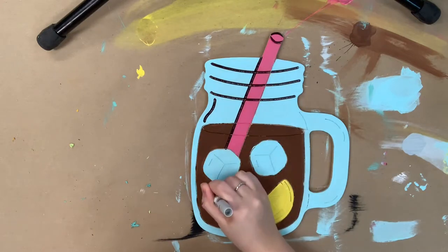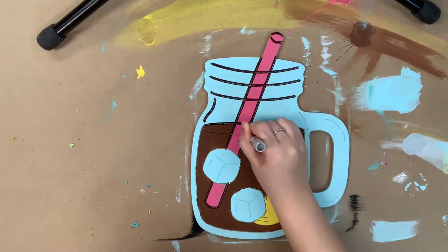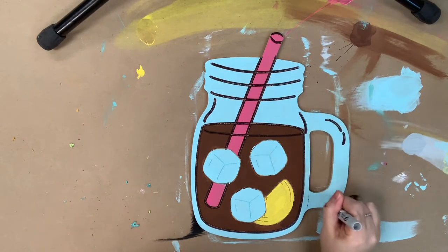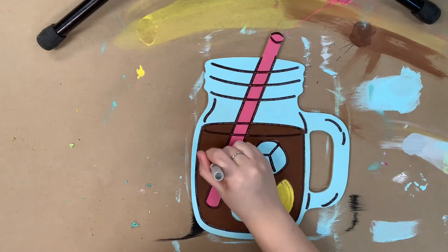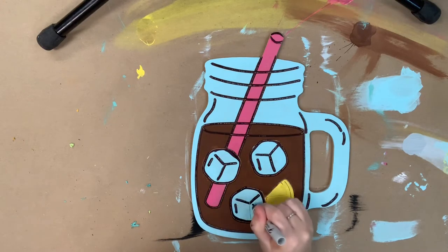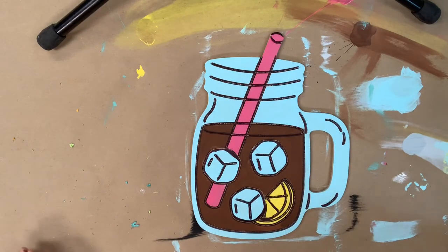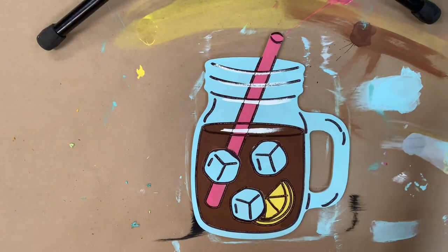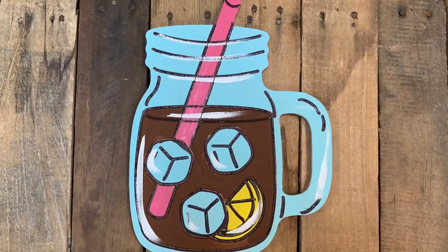Now that everything's dried, I'm going in with my Sharpie brush stroke marker and I'm going to begin to outline everything. Then after I'm done outlining, I'll go in with a little bit of white and highlight everything. Whenever I'm highlighting, I like to just follow the curves that are cut out into the project or that are naturally on the outlines. I love this because it kind of brightens everything up.